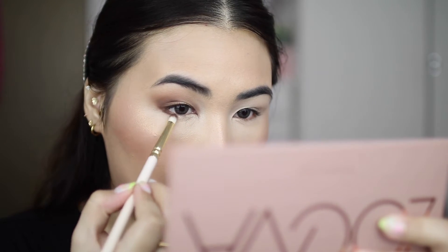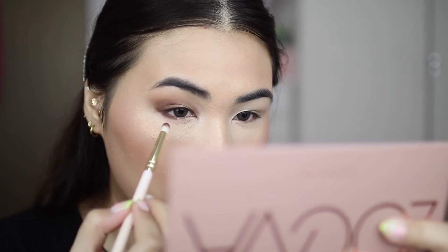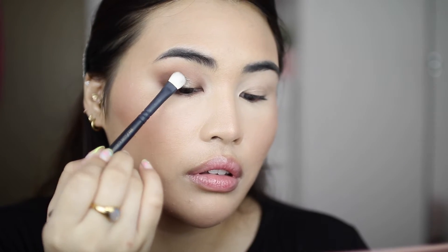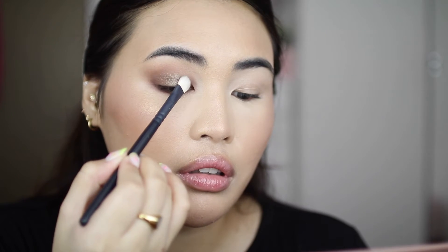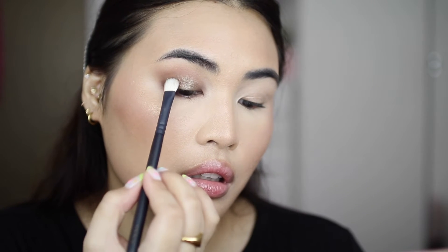Using the same pencil brush, I'm going in with the shade Perseverance on my lower lash line and just fluffing that out. Then I'm going in with the shade Uniqueness on the entire upper lid, just focusing on the center of the eyelid. By the way, I forgot to mention all these brushes I'm using are from Zoeva Cosmetics.